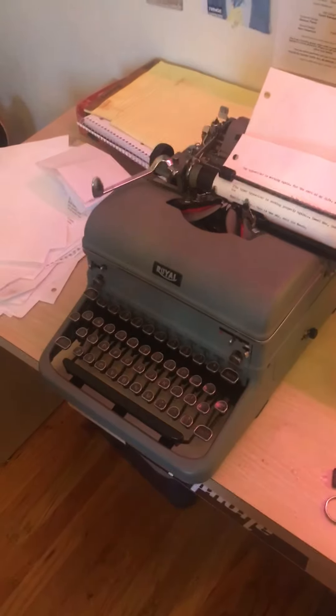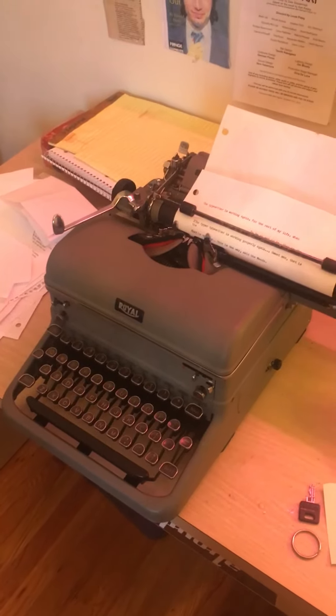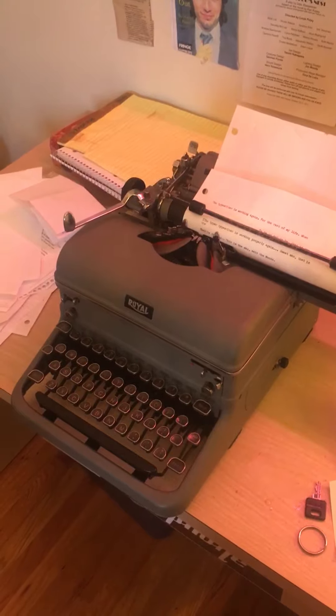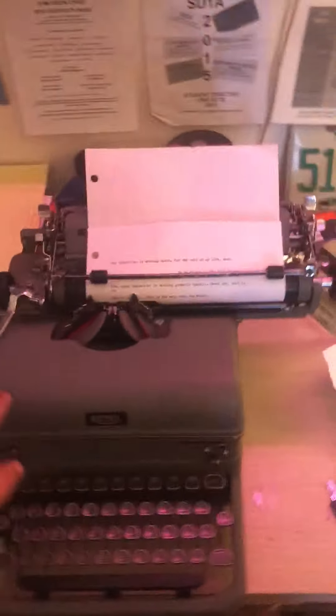This typewriter is a really good typewriter, worth about $300. I'm going to keep it for another 30 years when it turns 100 — maybe it'll be worth $1,000 by then.